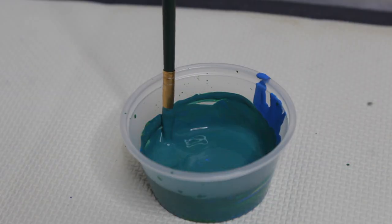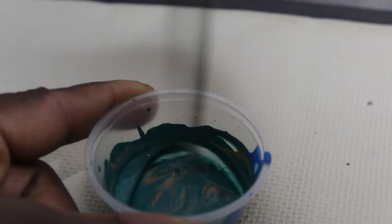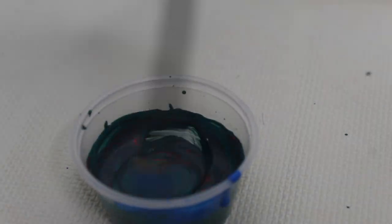When you do splatter art, some people think it's just a process of flinging paint everywhere, but it's actually a little bit more complicated than that. You have to think about what size you want each drop of paint, what different colors you want, do you want to make a pattern or not, is it abstract, does it have a purpose, is there a form or no form? It's just a lot to think about.